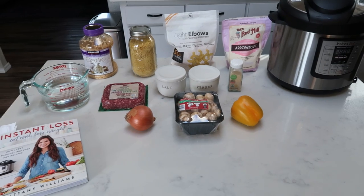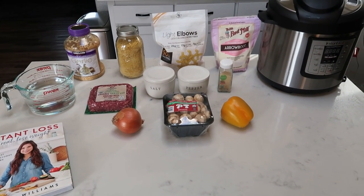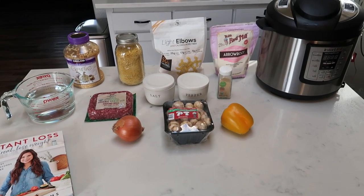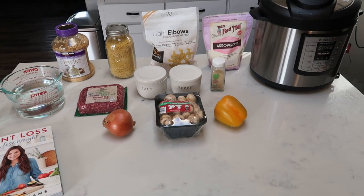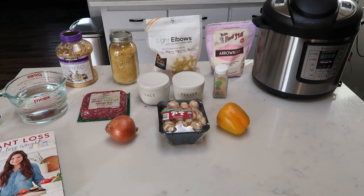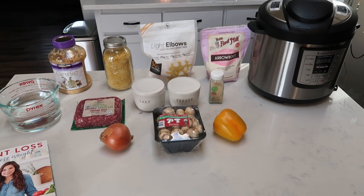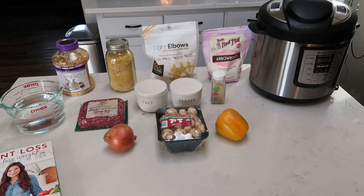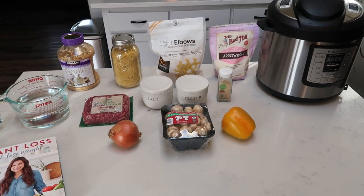For tonight's fun, new, and exciting clean eating Instant Pot recipe, we are going to be making healthy hamburger mac and cheese. This is a healthy spinoff of Hamburger Helper, which I'm excited for — because hello, mac and cheese and hamburger? Yes, please. So let me show you what's in our dinner. I'll show you the cookbook I pulled this recipe out of and we'll jump into making tonight's Instant Pot dinner.